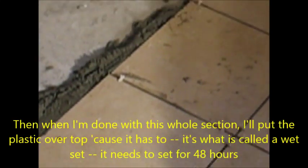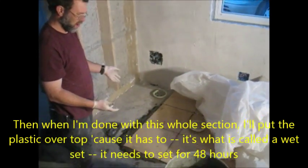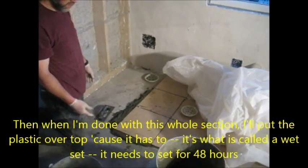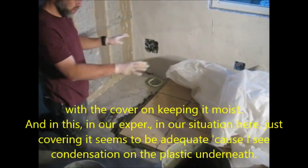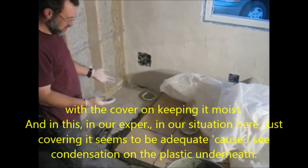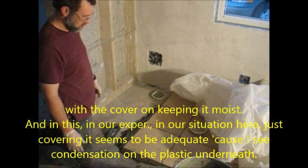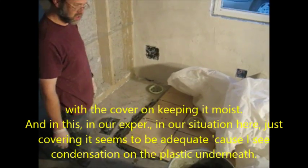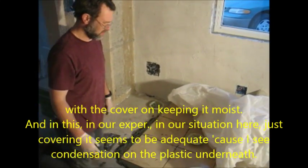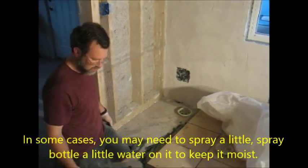When I'm done with this whole section, I'll pull the plastic over top because it has to do a wet set — it needs to set for 24 or 48 hours with a cover, keeping it moist. In our situation here, just covering it seems to be adequate because I see condensation on the plastic underneath. In some cases, you may need to use a spray bottle to add a little water underneath to keep it moist.